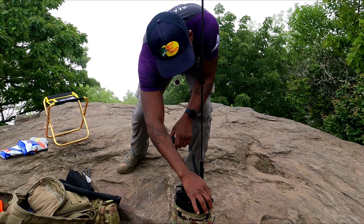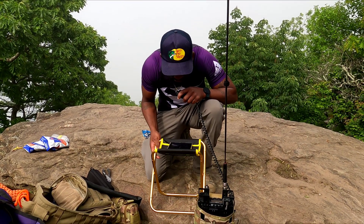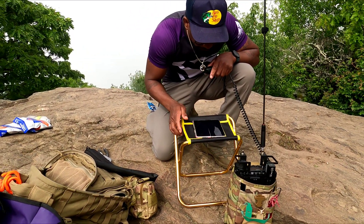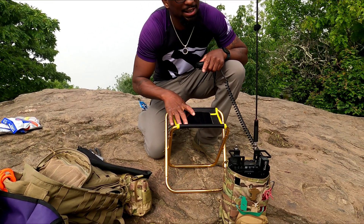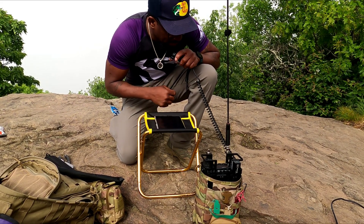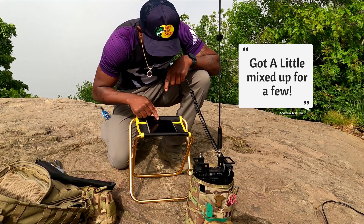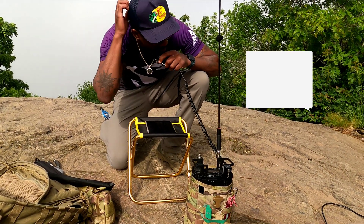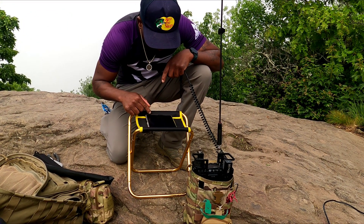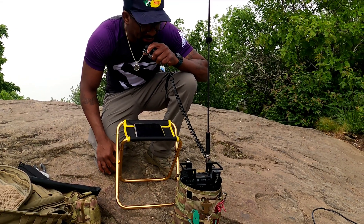We got a call already — Whiskey Charlie 4 Yankee. This is Kilo 4 Kilo Hotel Oscar calling from Blood Mountain. I gotta log these in. Roger, good morning. The station comes back: Whiskey Golf 4 India. Now the Whiskey Charlie 4 Yankee station — WC4Y — I got your 5-9 up on Blood Mountain. QSL QSL, your 5-9 full scale in Morganton.